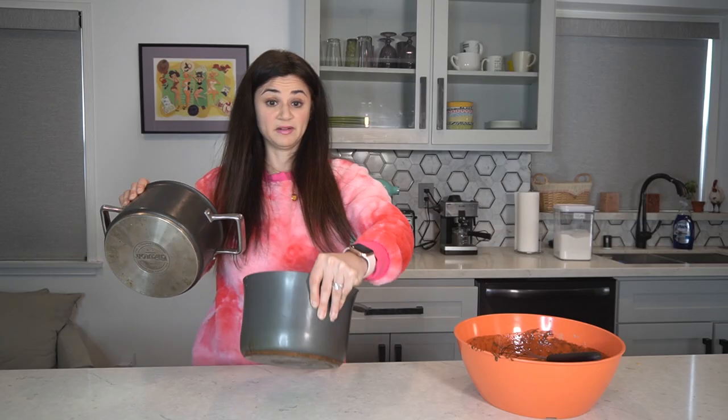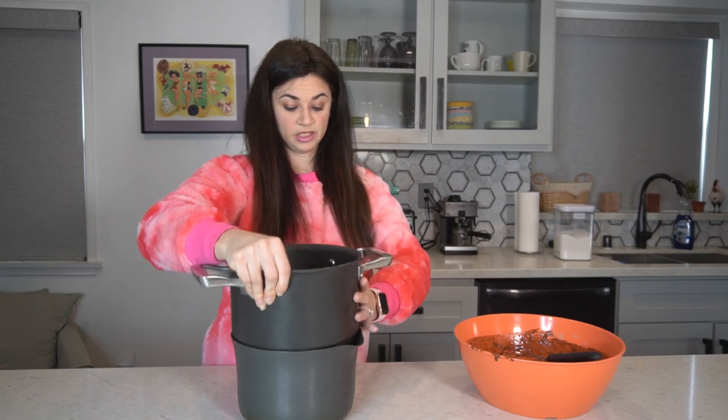Meanwhile, let's get our frosting going! We need a double boiler! I don't have a double boiler so I'm going to make one out of two pots.